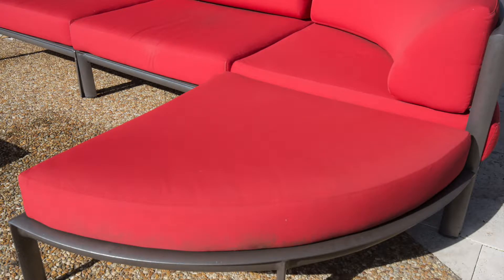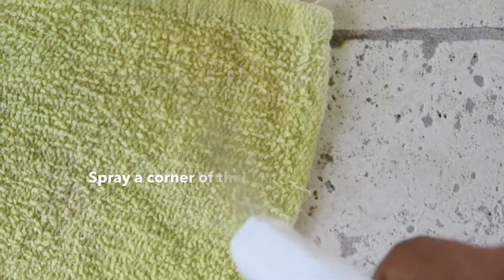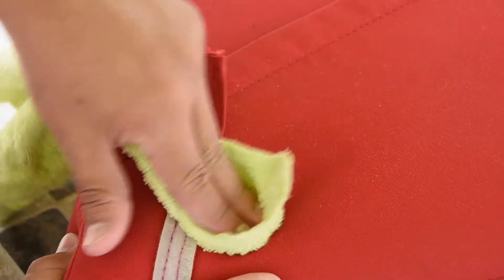Remove cushions or pillows from the furniture to avoid overspraying onto the frames. Before you begin, test for colorfastness in an inconspicuous area. If adverse reactions occur, do not use.